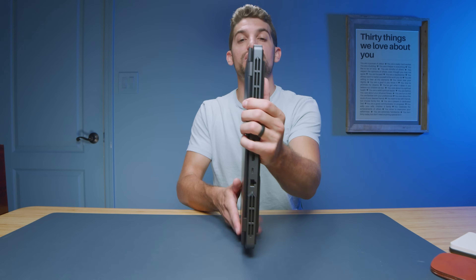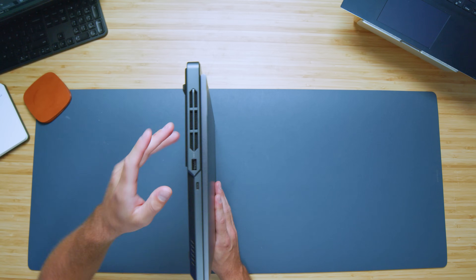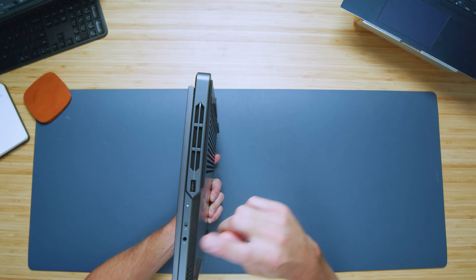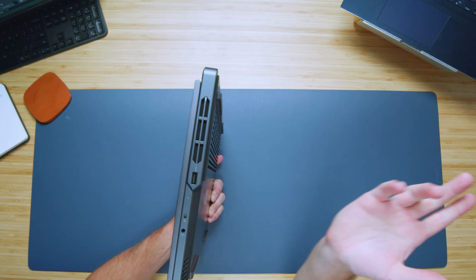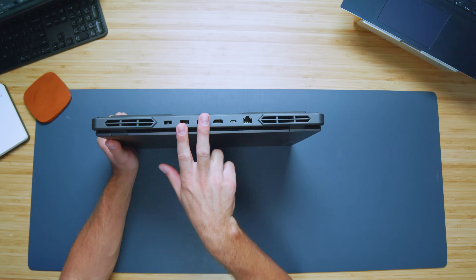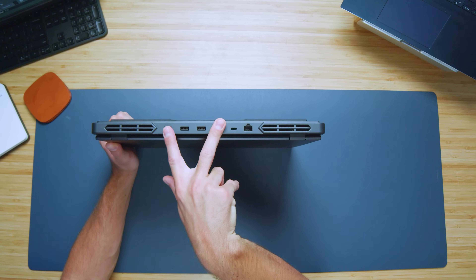Checking out the ports: along the left side panel we have a nice large vent, USB Type-A, and USB Type-C. On the right side panel, we have an additional USB Type-A, headphone jack, and a manual cutoff switch for the webcam to avoid any cyber spying. On the back panel, we have two USB Type-A's, HDMI, USB Type-C, network port, and your charger adapter.